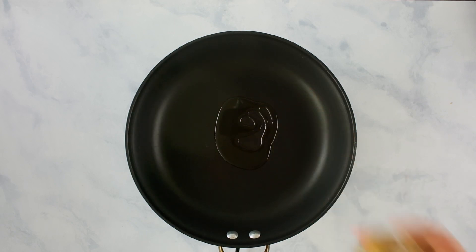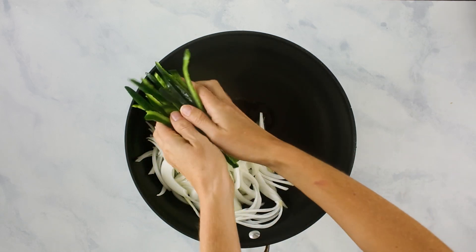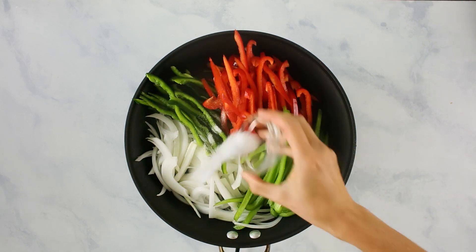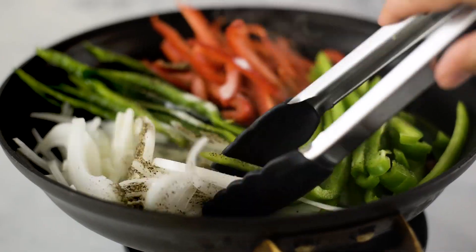To make our fajita veggies, we're gonna need another large skillet — or just use the one you cooked the chicken in. Heat some olive oil over medium-high heat and let it get nice and hot. Then add in some thinly sliced white onion, thinly sliced poblano pepper, thinly sliced red bell pepper, thinly sliced green bell pepper, sea salt, and ground black pepper, and toss to combine. We want the veggies to become almost tender — not fully cooked — because when we reheat the meal later they'd go mushy. Once the edges start to become a little bit tender, remove from the heat and set the veggies aside.